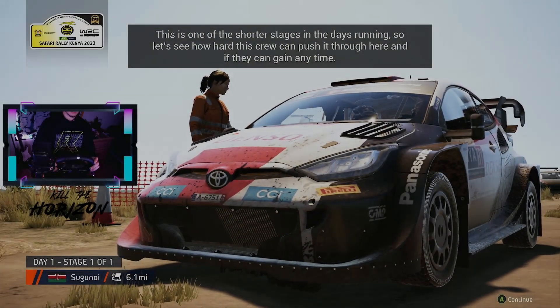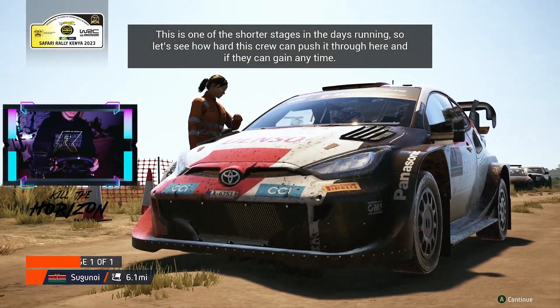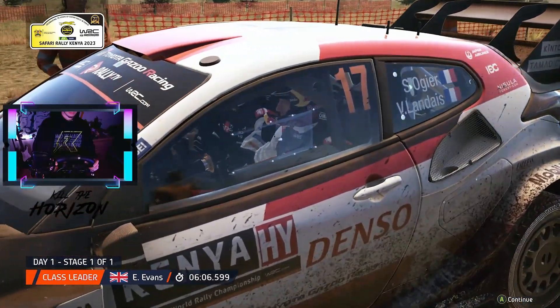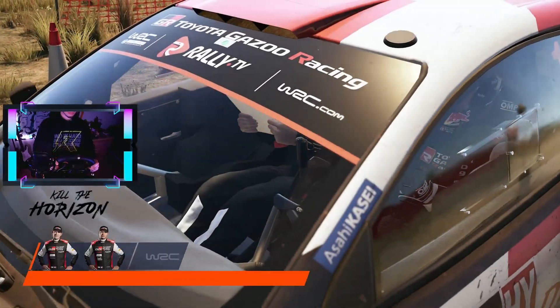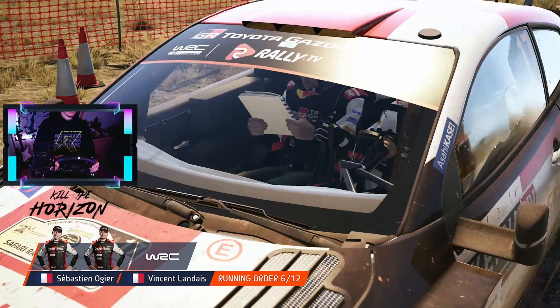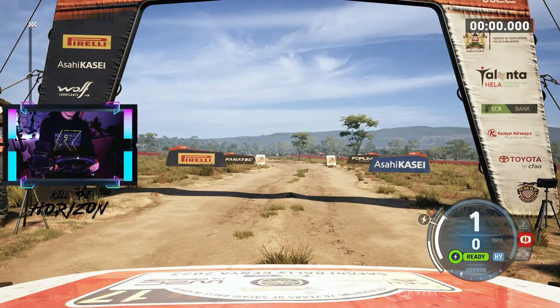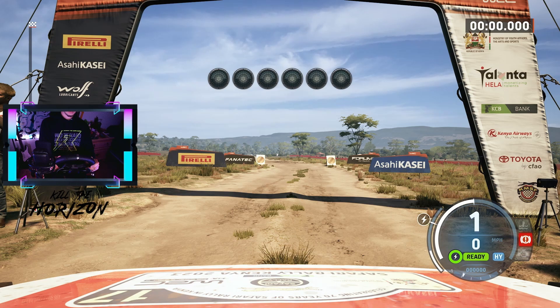This is one of the shorter stages in the day's running, so let's see how hard this crew can push it through here and if they can gain any time. Start slight left, 150. Good luck.